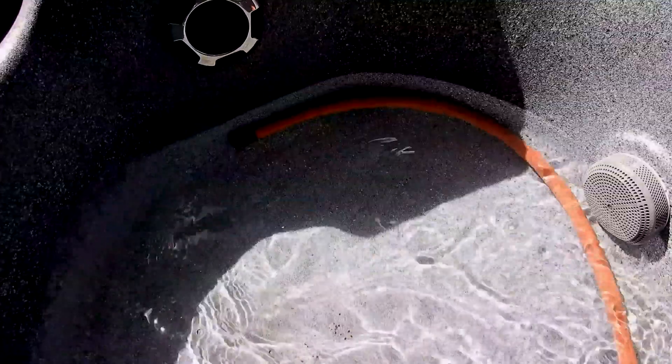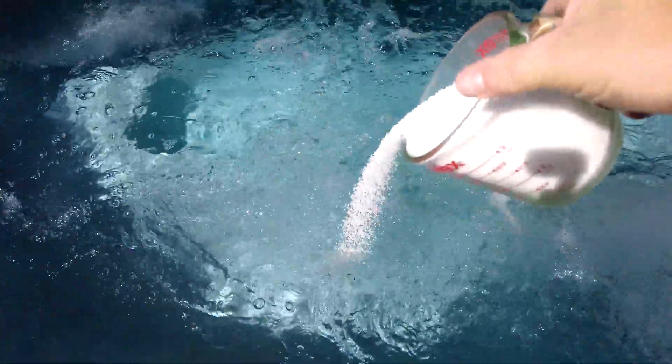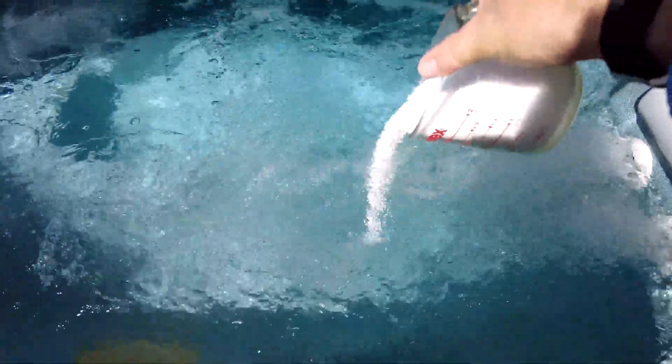It's also recommended that you drain your spa and start with fresh water. Once you have the salt to the proper level — or if you're going to use bromine, once you have the sodium bromide to the proper level — you can go ahead and turn on the Smarter Spa Plus.